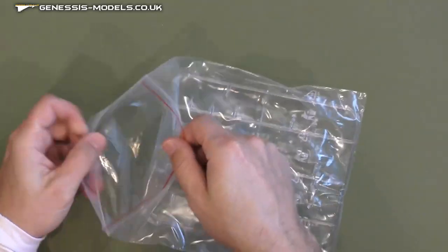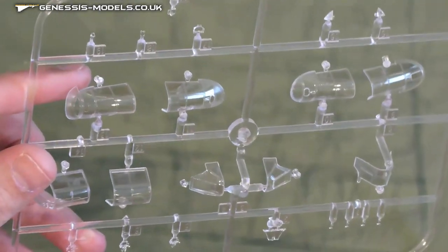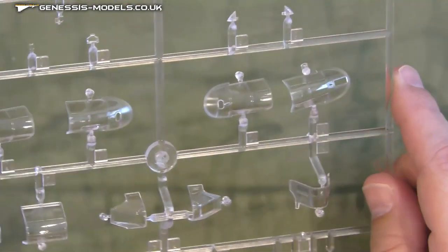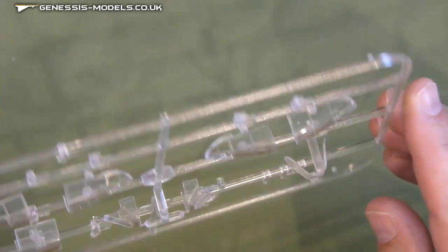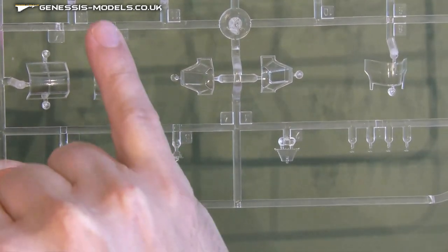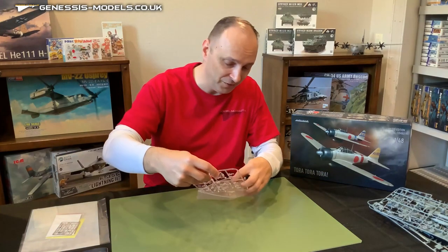Jumping over to our clear plastic — and again you get two of these sprues. Very, very clear plastic all the way around. Really nice panel line detail, and if you look closely you can actually see some very fine recessed riveting in between the canopy structure pieces. It looks like you have a couple of different options — perhaps an open canopy and a closed canopy. I don't see any blemishes whatsoever in any of these clear parts. That's a good sign when you've got some very crisp, clear parts.